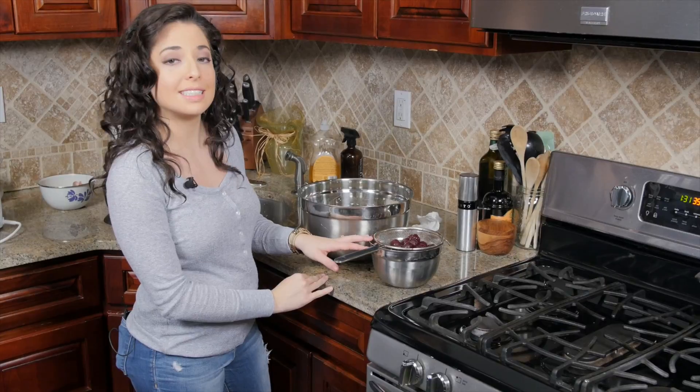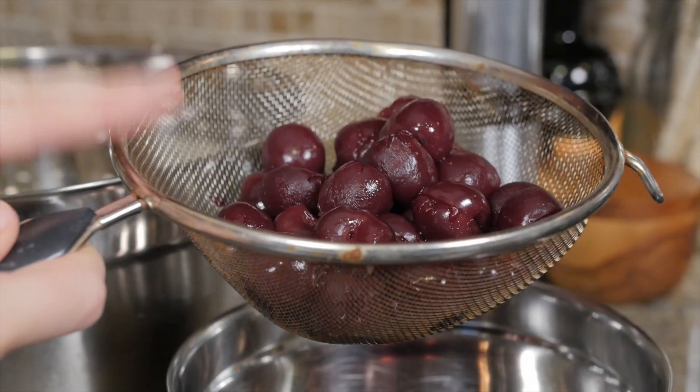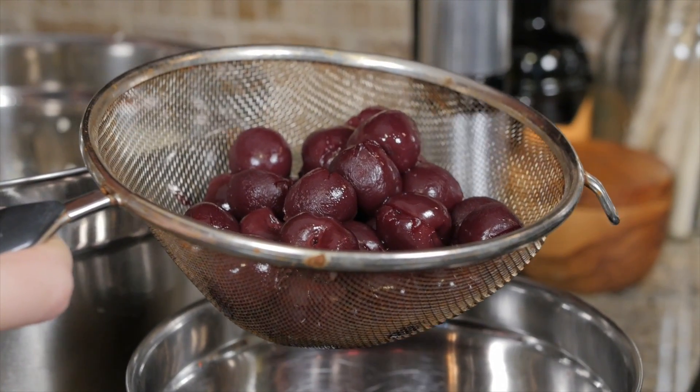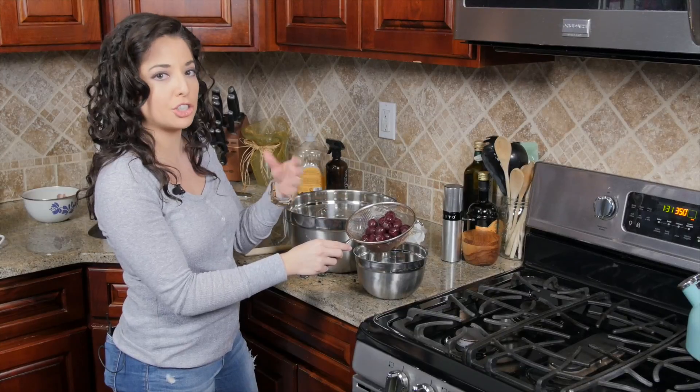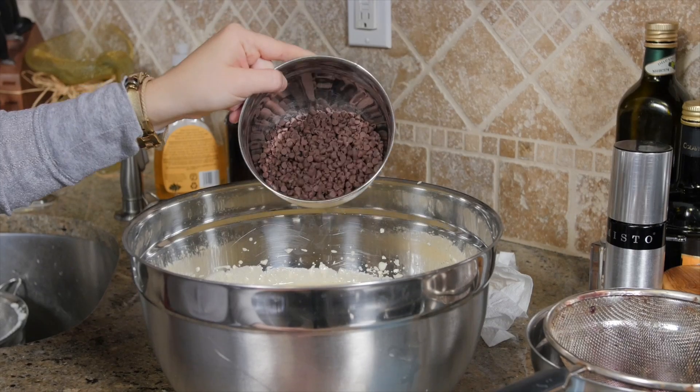I have one 10-ounce jar of cherries that I strained because we don't want all that sugary syrup in with our cake, but we do want the cherries — this turns the whole cake a beautiful pink color. Try to get real cherries in syrup, not maraschino cherries. And we're going to fold in one cup of mini chocolate chips.